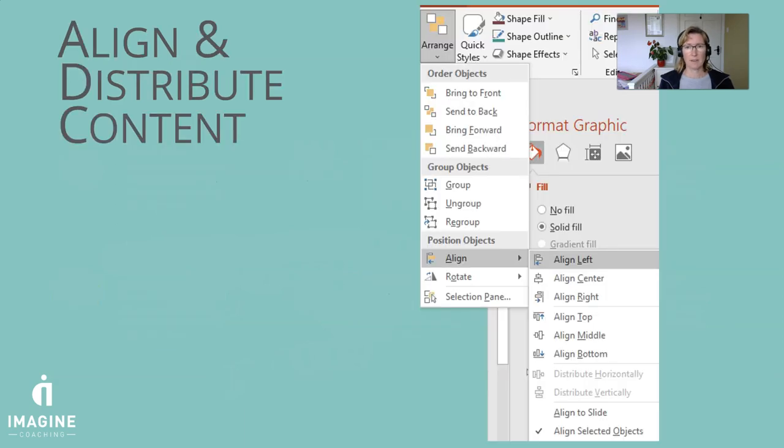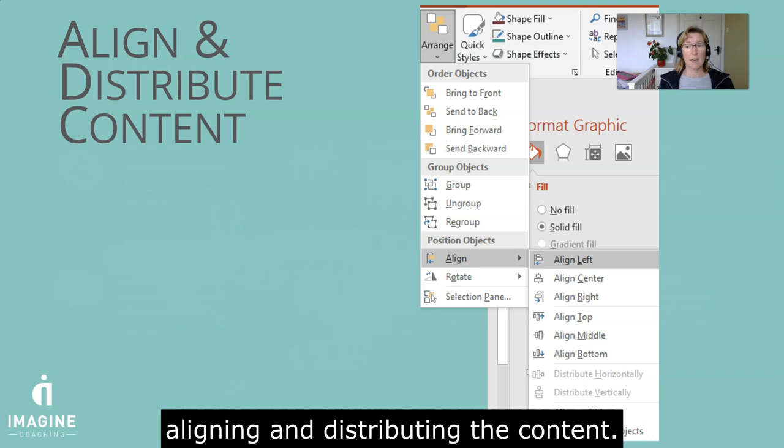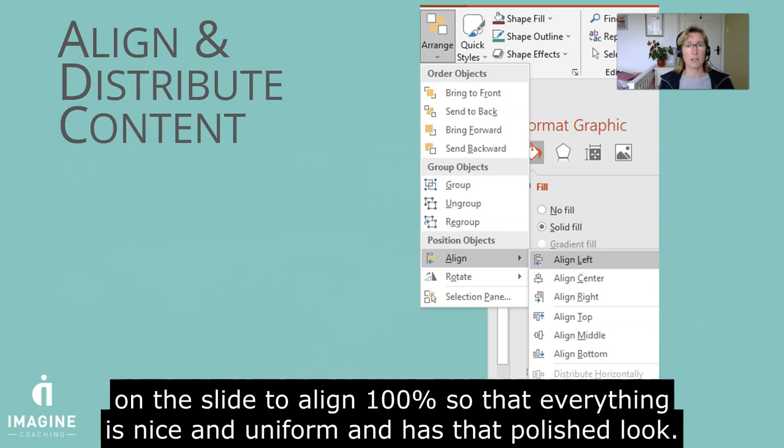So how do we do that? Basically we have a functionality called Align and Distribute Content, and by using these functions we can get our content on the slide to align 100% so that everything is nice and uniform, and that just gives it that polished look.